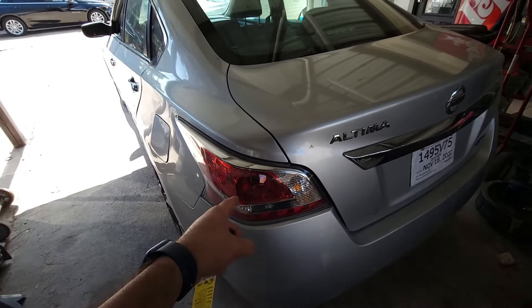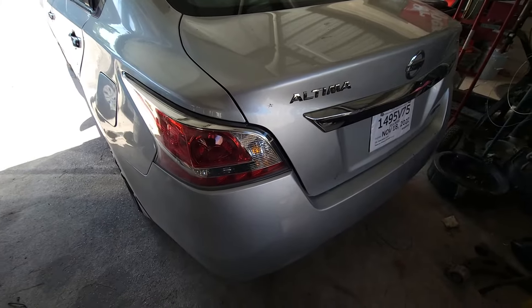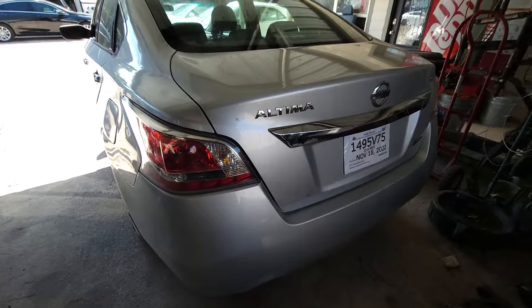Today I'm going to be showing you how to replace your brake light bulb on a Nissan Altima — I think 2013 and up, all the way up to 2015.